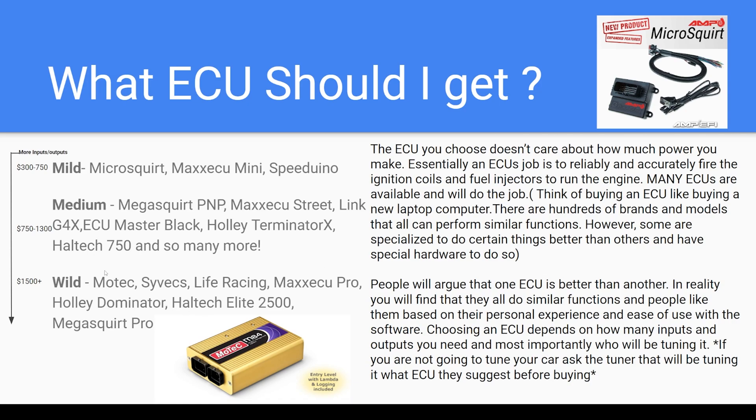Then there's the high-end stuff: Motec, Syvecs, Life Racing, Max ECU Pro, Holley Dominator, Haltech 2500. All of those are more elite systems with a lot more software and hardware capabilities. Generally, the more expensive the ECU, the more features and the more inputs and outputs you get. For example, if you need to run EGT sensors on every cylinder of a V8, you won't be able to do that on a Microsquirt without extra hardware or a separate CAN expander box that brings in those inputs and communicates with the ECU.